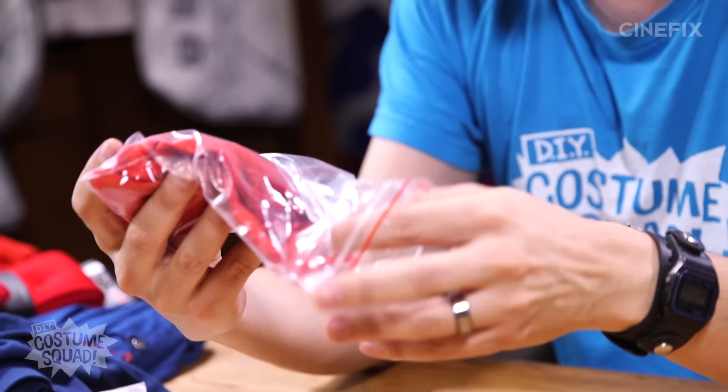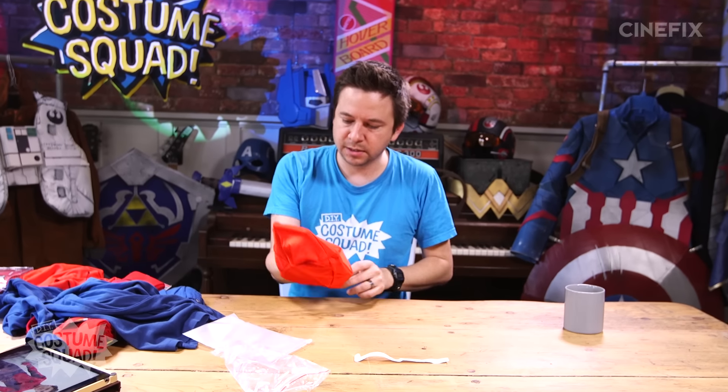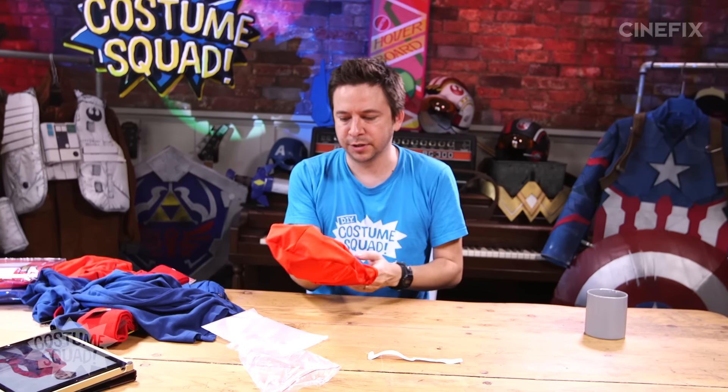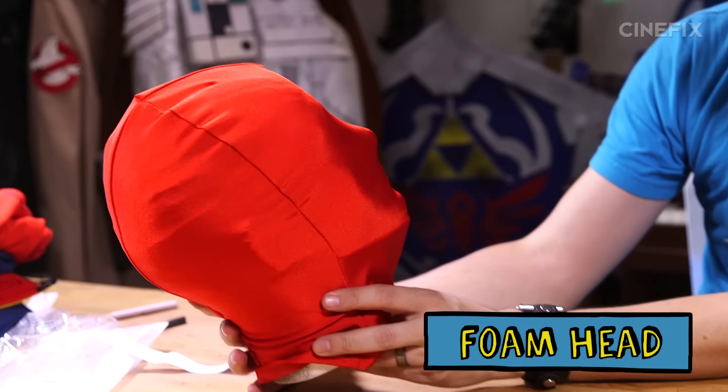I am going to start by making the mask. This is something I did buy online — it's just a red spandex mask, and it was $10. When I did this for Homemade Movies, I kind of made it out of an old T-shirt and it took forever. I've got this cool styrofoam mannequin head that I bought at the craft store. That comes in pretty handy.